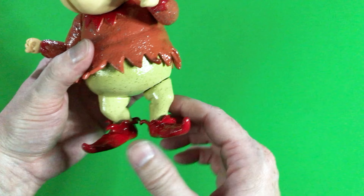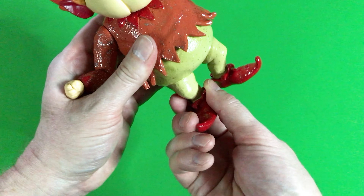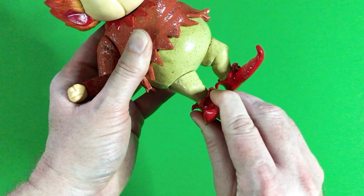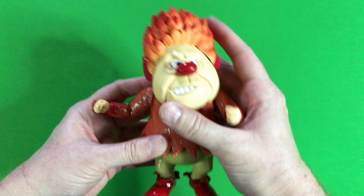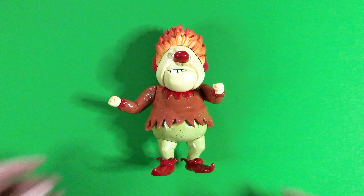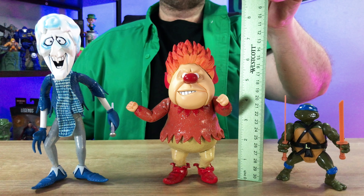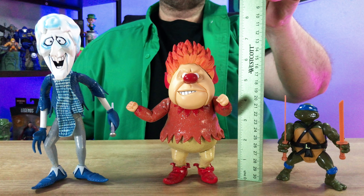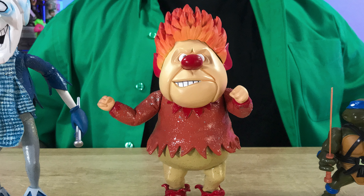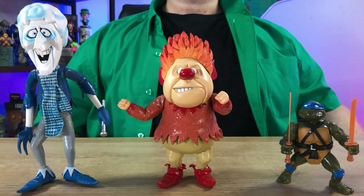As for the legs, there is rotation for this leg as well as this leg. And that's about all the articulation that this Heatmiser has. The Heatmiser holiday figure is stated to be at 7 inches tall, or 17.78 centimeters. Measuring the figure myself, it actually is 7 inches tall. Here, I place the Heatmiser figure next to Snowmiser, as well as an additional size figure, to give you a sense of scale.